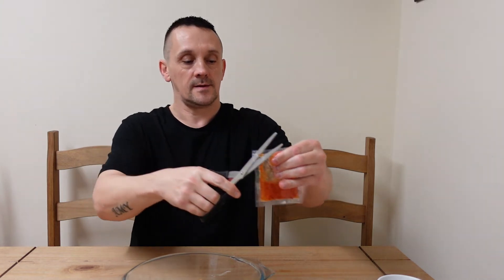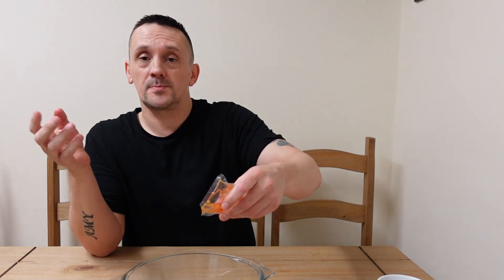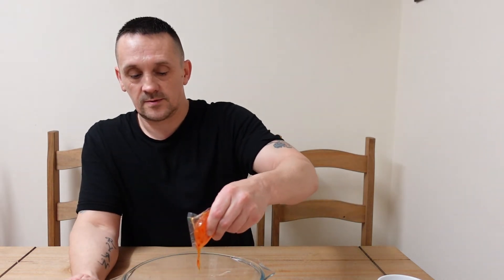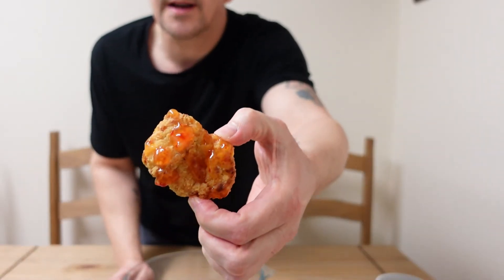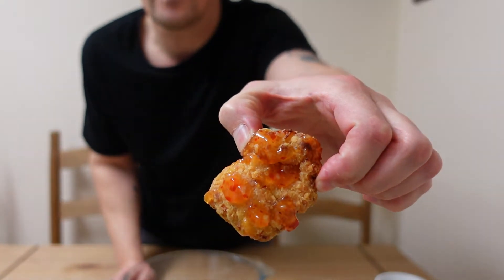Just give this a little squeeze and mix it up. I hope that's not too spicy. What I'm going to do is take some out, and just for the sake of this video, put some of this chilli sauce over them — or you could put it in a pot. I'll just dribble some over five bites. It smells quite nice, and the sauce smells quite nice as well. So let's give it a go.